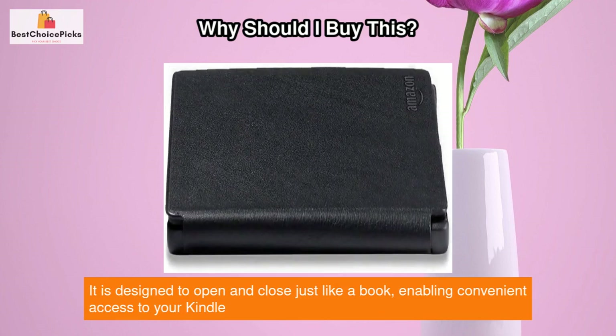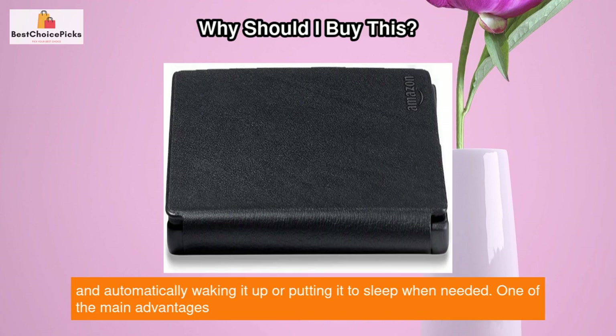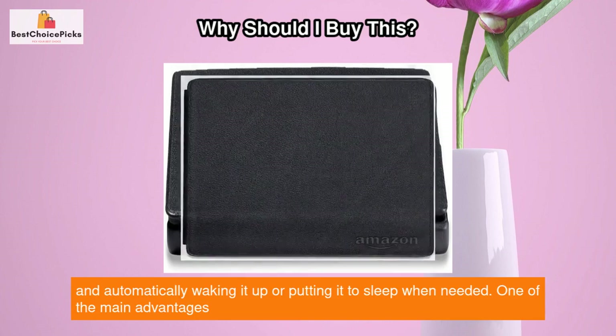It is designed to open and close just like a book, enabling convenient access to your Kindle and automatically waking it up or putting it to sleep when needed.